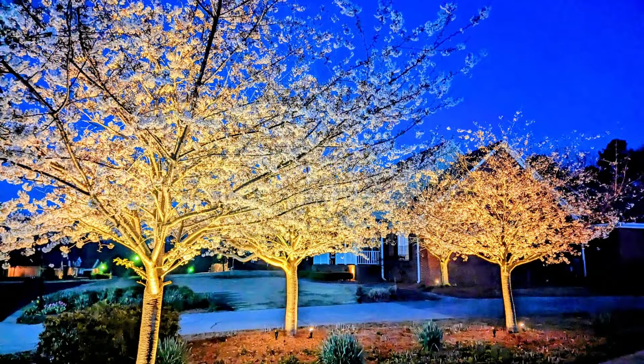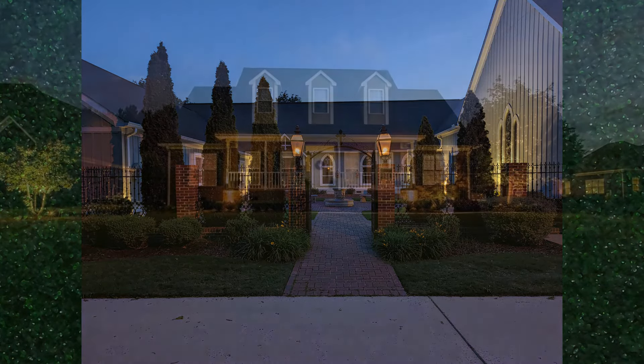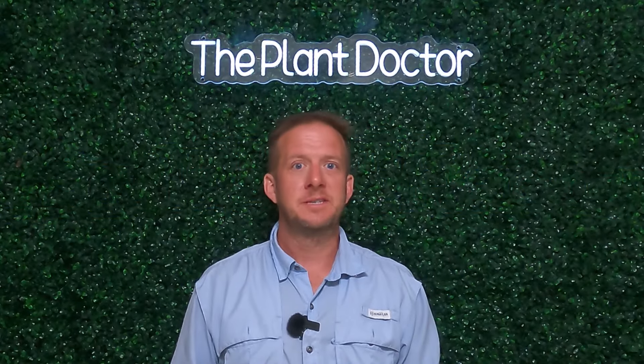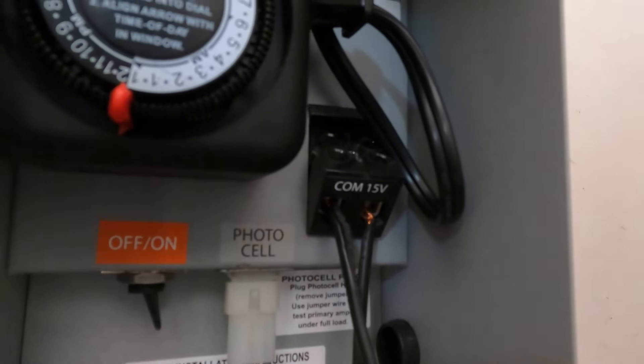Have you ever wondered how to transform your outdoor space at night? Imagine illuminating your favorite trees, casting a soft glow onto your patio, or highlighting a beautiful walkway. Landscape lighting can completely change the look and feel of your yard, adding both beauty and security. In this video, we'll guide you through the design and installation process, helping you create a stunning and functional outdoor lighting system.